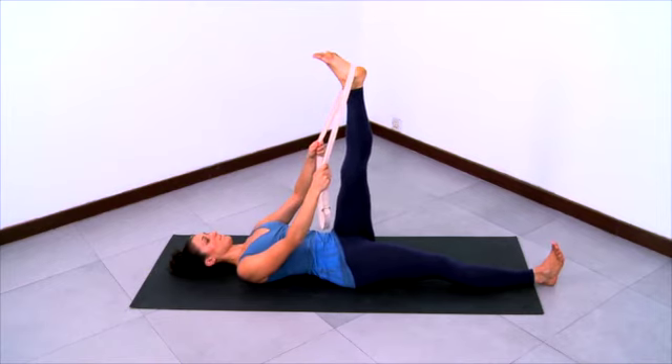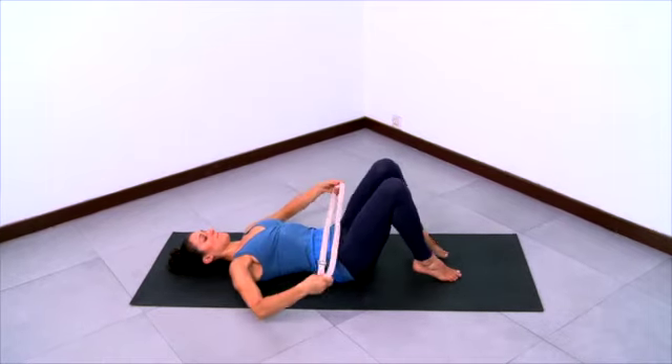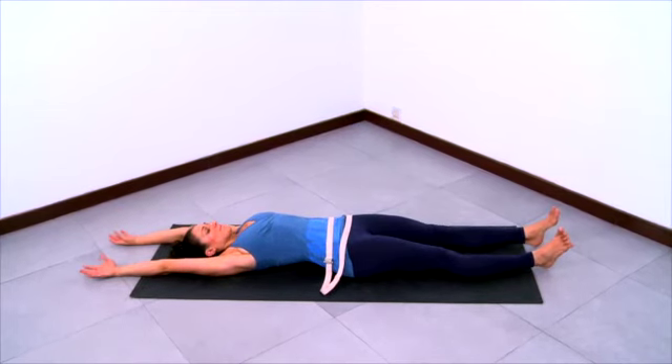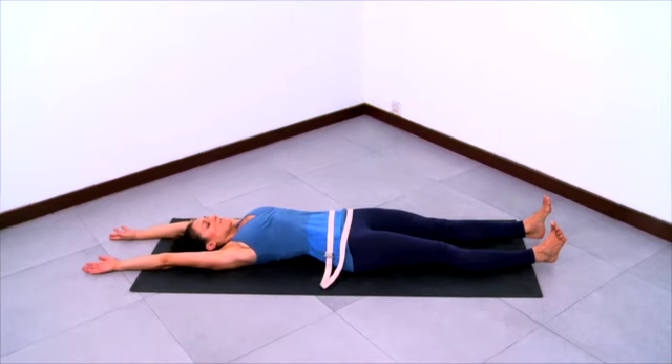Release, bending both knees, feet flat. Reach your arms overhead, then stretch both your legs out, internally rotating at the tops of the thighs, lengthening through the arms, stretching the knees and the elbows.